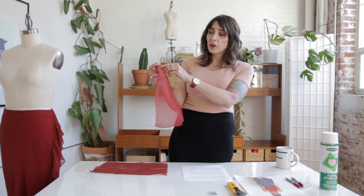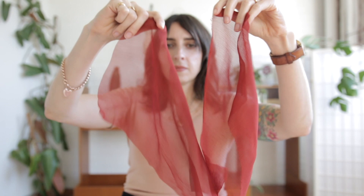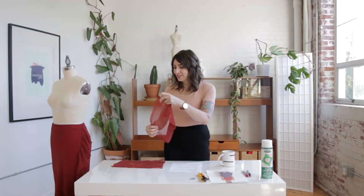This is a piece of chiffon that hasn't been treated yet — you can see it's really floaty and very lightweight. You spray it and it gets an almost papery texture that is a lot easier to work with and to sew and cut. When you're done sewing, you just wash your finished garment and the spray stabilizer washes right out, giving you your original floaty chiffon back. If you're worried about spraying something on your beautiful fabric, test it on a little scrap first. You also want to be comfortable washing your silk, so if you're worried about it changing the sheen or texture, pre-wash a scrap and see if you're okay with that.